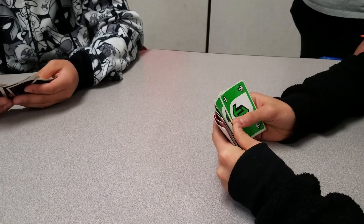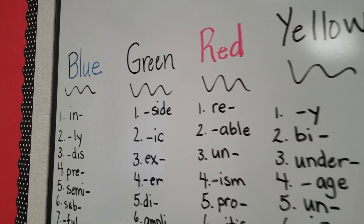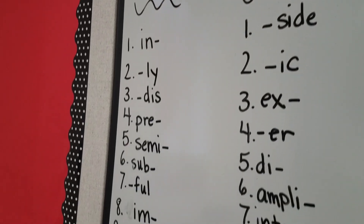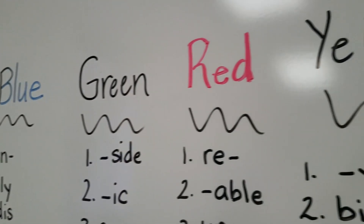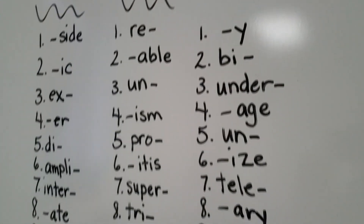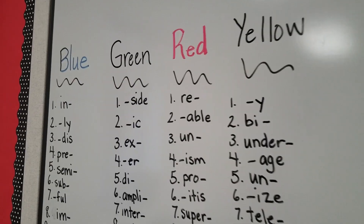An important adaptation to this game is that if you have not covered as many of these prefix and suffix words, you may want to lessen the number — perhaps have, for example, three under blue, under green, red, and so forth — so as not to overwhelm your students.